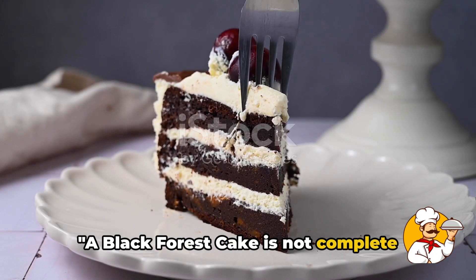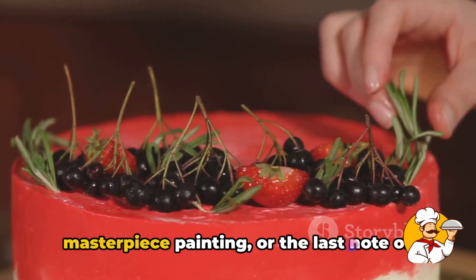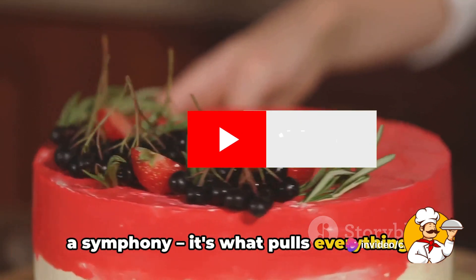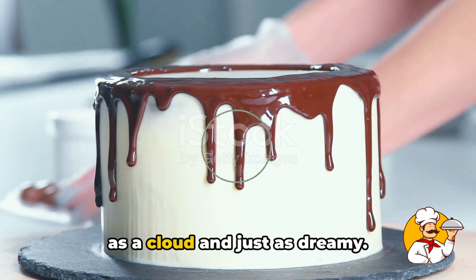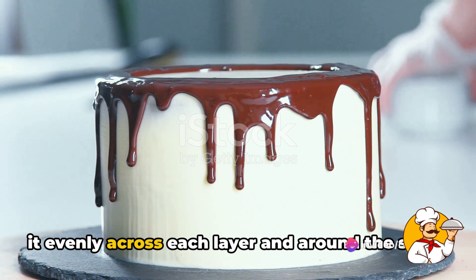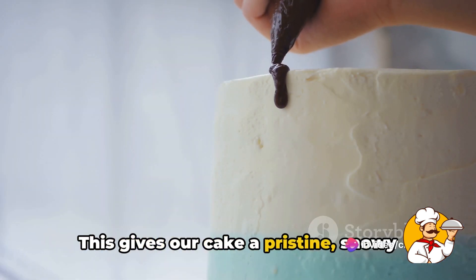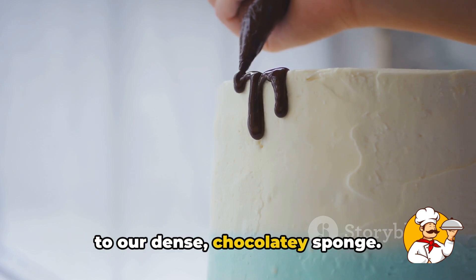A black forest cake is not complete without its signature garnishes — it's like the final brush stroke on a masterpiece painting, or the last note of a symphony. We'll start with our whipped cream, light as a cloud and just as dreamy. We're going to generously frost our cake, spreading it evenly across each layer and around the sides. This gives our cake a pristine, snowy finish and adds a contrasting lightness to our dense, chocolatey sponge.